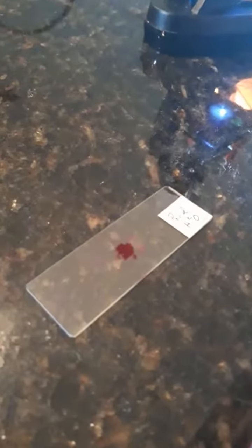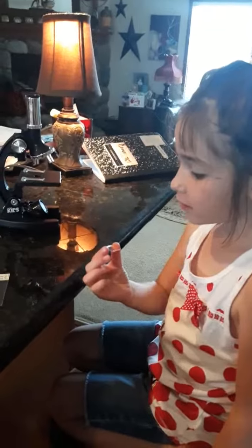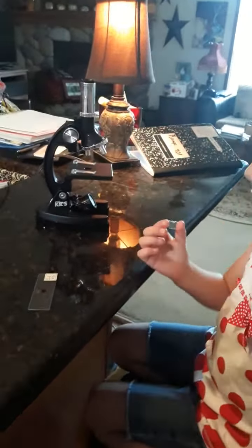We put the dye on it and we're just waiting for it to dry. We have to put a cover on it to finish our slide so we can look through it from the microscope.